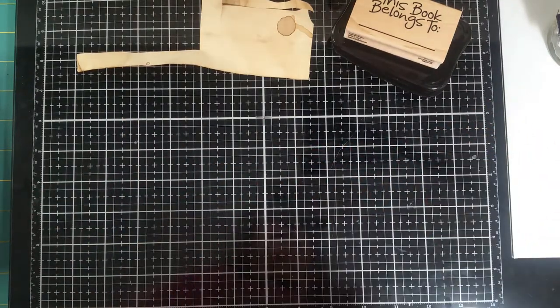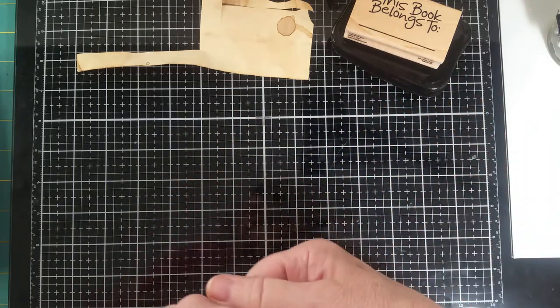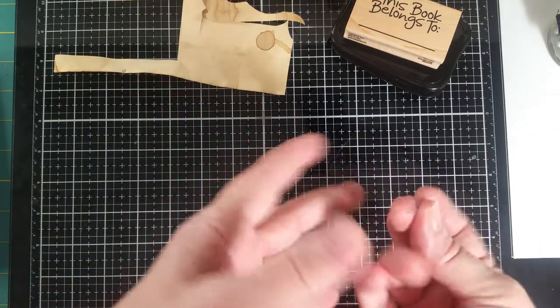Hello everybody, this is Carol from Friendly Quail and I'm glad that you're here to craft with me as I go on with my ring bound sewing journal. I've got a few things that I'm going to show you that I'm doing today.